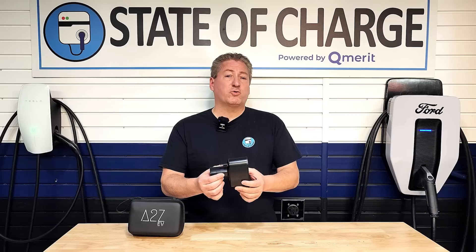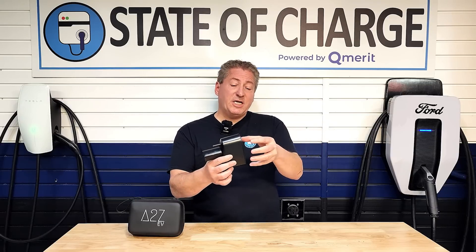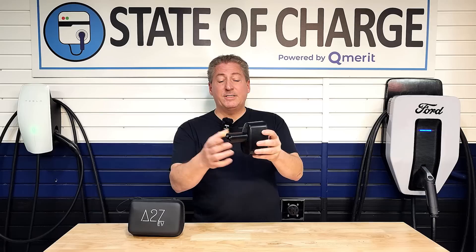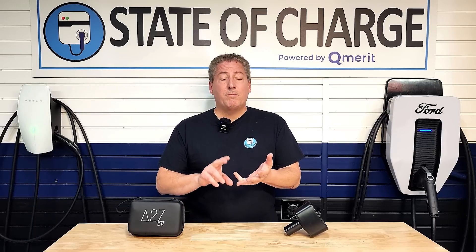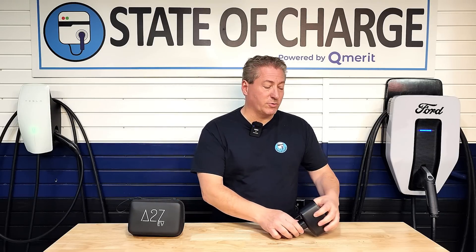This is made by Electron and it allows the CCS1 plug to go in on one end and the other side plugs into the Tesla port, or the North American charging standard port. It works just fine with Tesla Model 3, Model Y, Model S, and Model X. All of those vehicles can use an adapter like this to charge on CCS1 DC fast chargers.